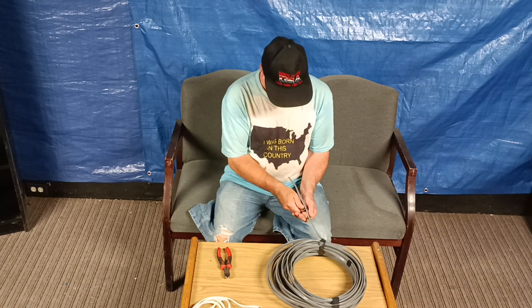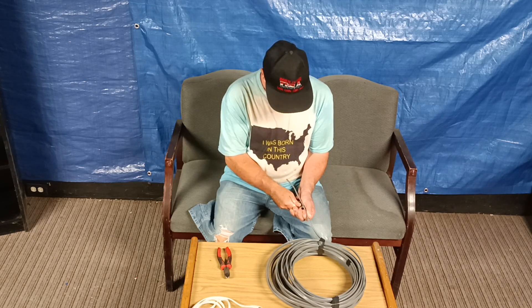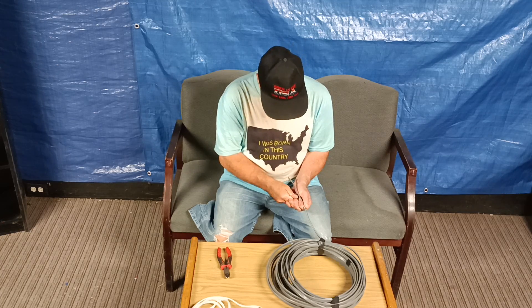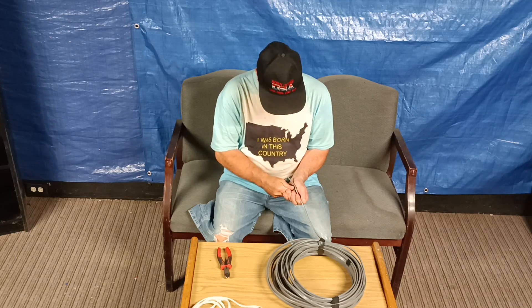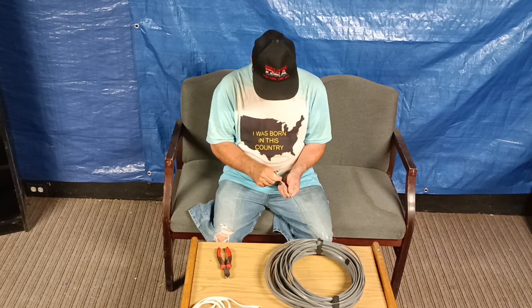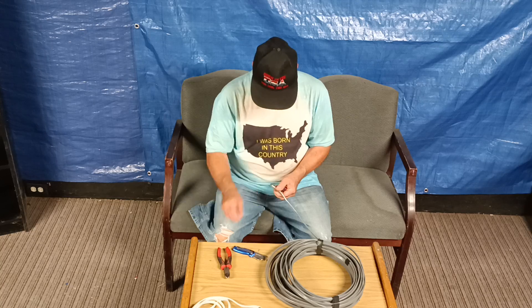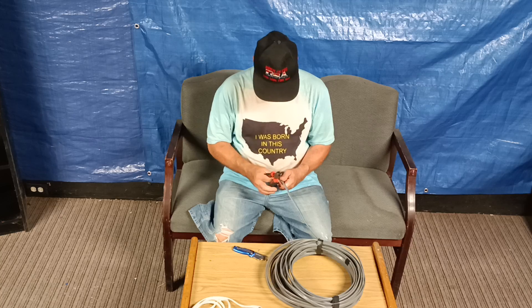You take your knife and go along the side. You've got to be very careful so you don't nick the conductors underneath. Just put it along my jacket here — you can see the white conductor under there, so you've got to be very careful not to cut into that insulation. I'll take my side cutters and clip in like that.